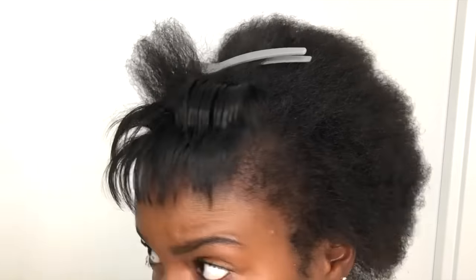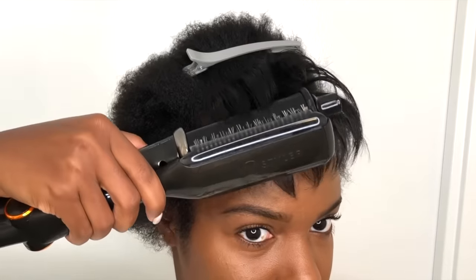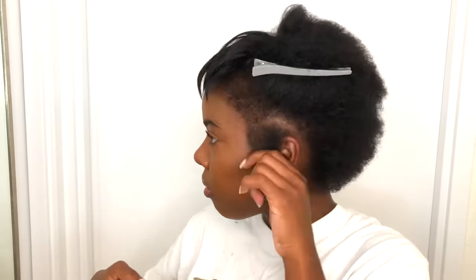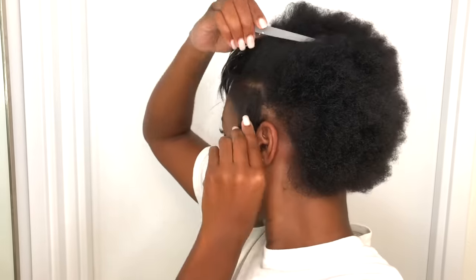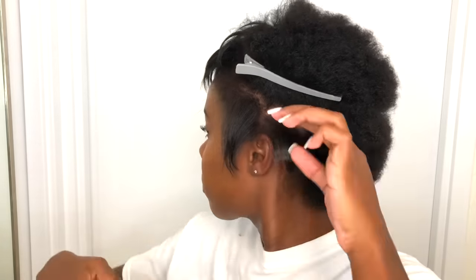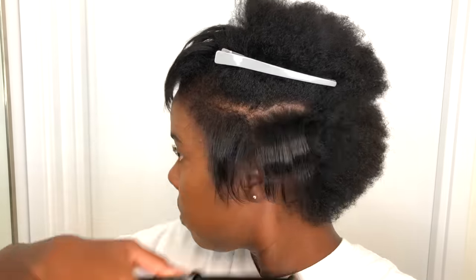I personally believe this is the perfect heat styling tool for naturals, because that hard-bristled brush attached on the other side really does the work that a comb would do. A lot of people use a flat iron and then chase it with a comb — with this you don't have to, because it's already detangling and straightening each individual strand as you go. You only need one pass. It evenly distributes the heat and your hair is already silky and shiny with just one pass. It takes all the work out of straightening natural hair, especially short natural hair. I'll leave links for Amazon and Target in my description box.